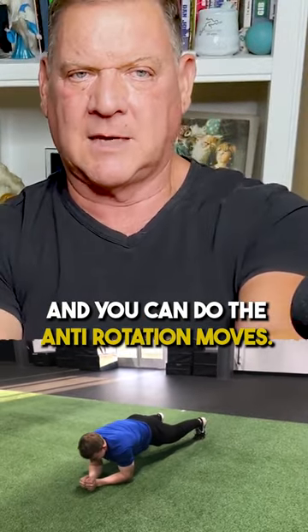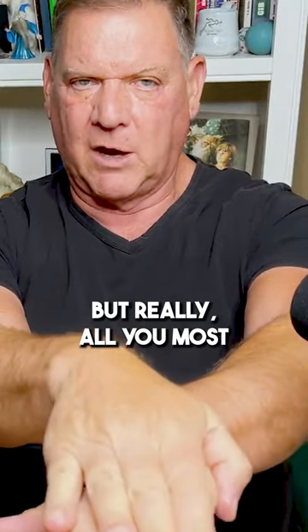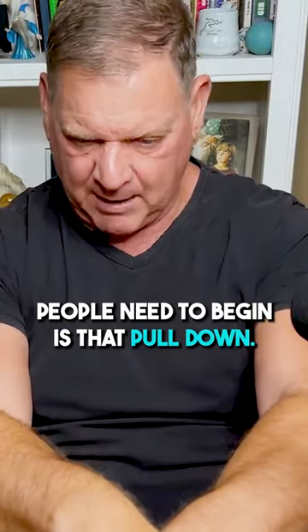Number two is what I call the push-up position plank. Put your hands down. I like your thumbs in the ground, so you put your feet flat and you go into the glute. You can do the anti-rotation moves, but really all most people need in the beginning is that pull down.